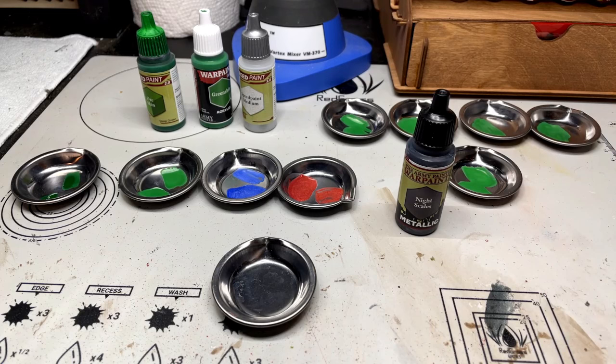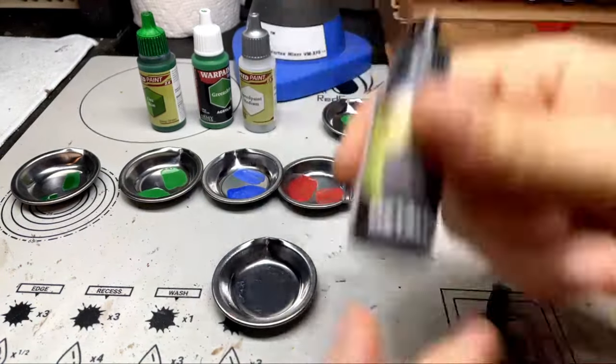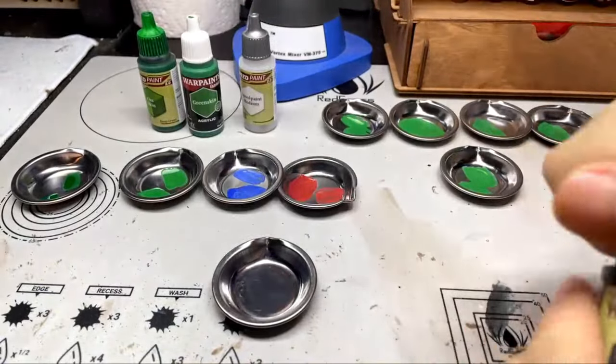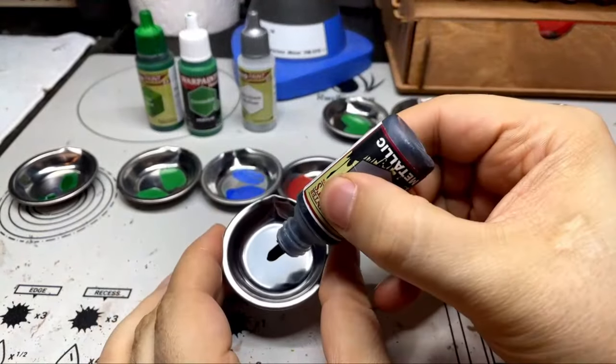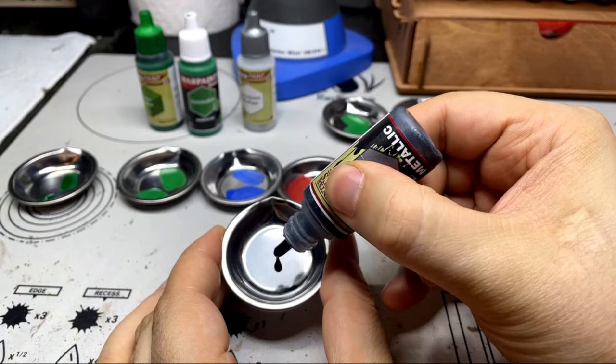Basically, all you do is you take one drop of your War Paint or your Fanatic - we'll do it here - one drop, there we go.